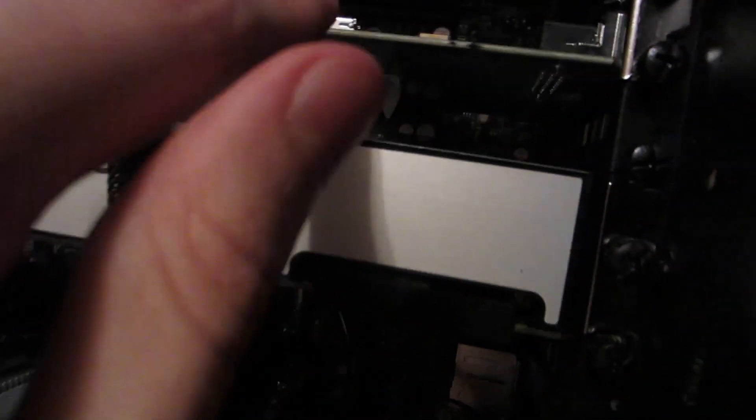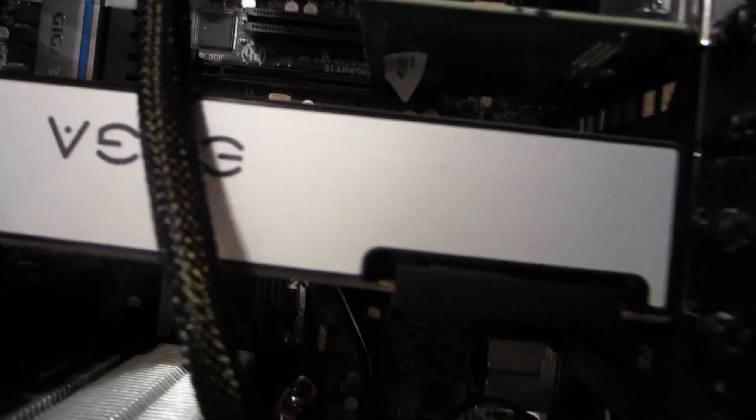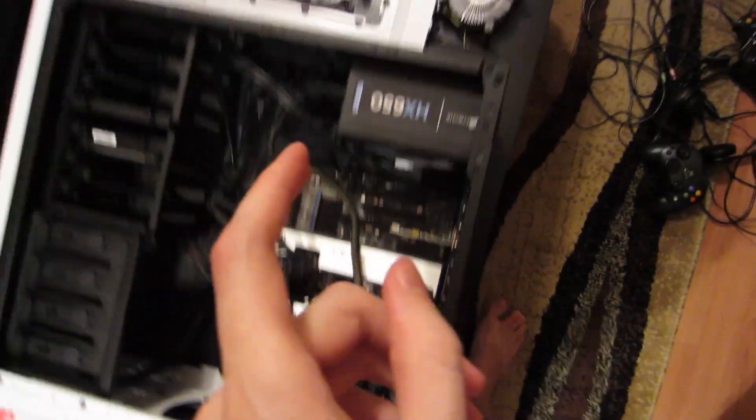I also opened up the other computer, took out the Intensity Pro capture card, and put it in here. So now the Intensity Pro is chilling in the new computer, which is cool. Glad that's finally in the new computer. I gotta test that tomorrow, cause it's late.